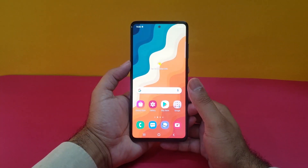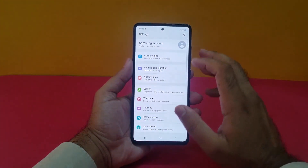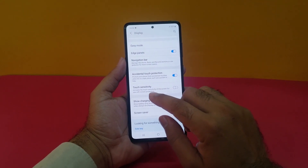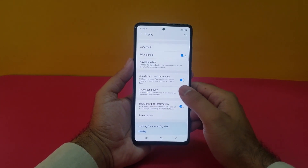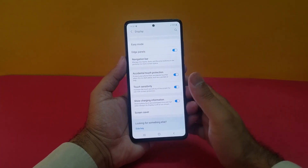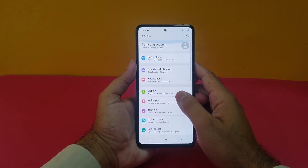In order to make the fingerprint faster, there are simple steps to follow. Number one: open up your Settings, scroll down to Display, open that up, and scroll down to the bottom. Here you will find an option for Touch Sensitivity — by default it is turned off. Turn it on, and it will increase the touch sensitivity of the screen for use with a screen protector, meaning if you have a screen protector it will be easier and faster to use.